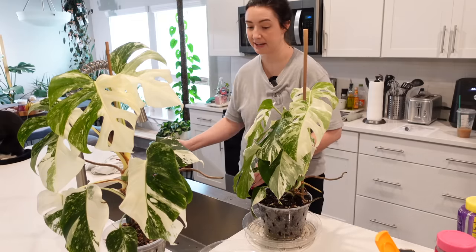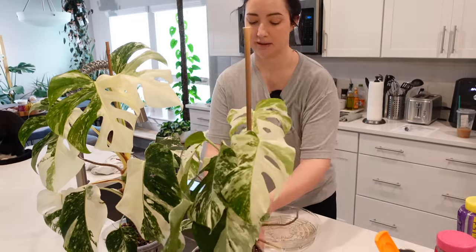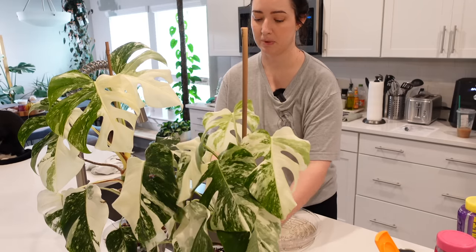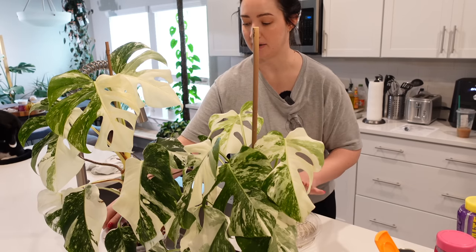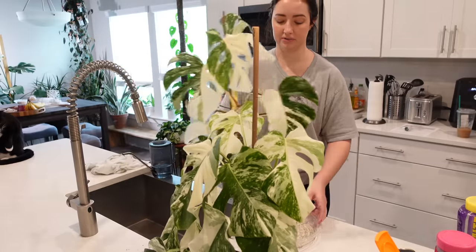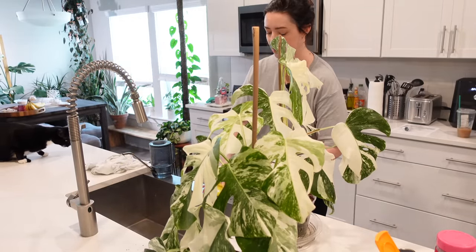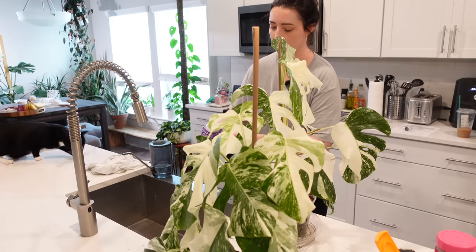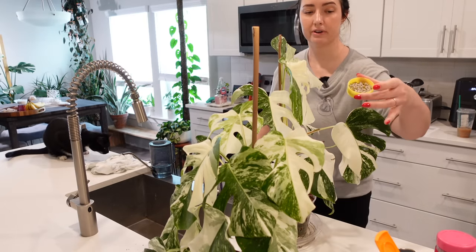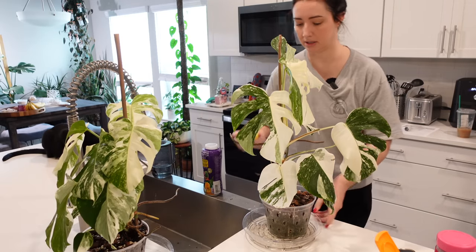I feel so good about fertilizing all my plants again. I'm going to be spraying them off with my pump sprayer mixture because in case there's any flat mite transfer, I just want to spray everyone. Or if there's any leftover spider mites, I just want to take care of them and knock them out.